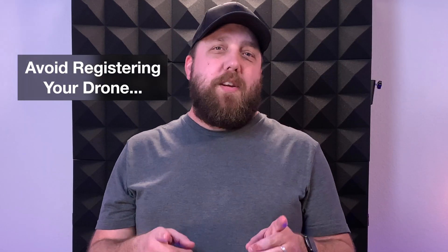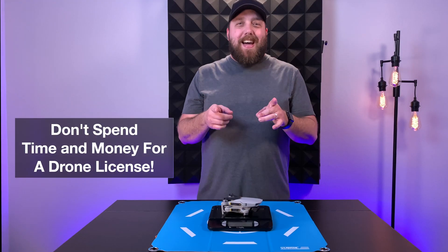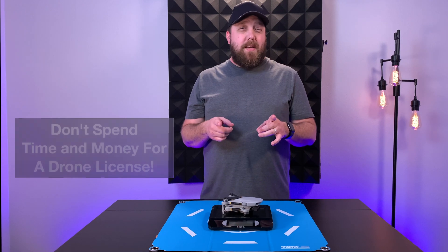Would you like to know how to avoid registering your drone and spending time and money getting a drone pilot license? Well, stick around — that's what we're going to talk about in today's video.